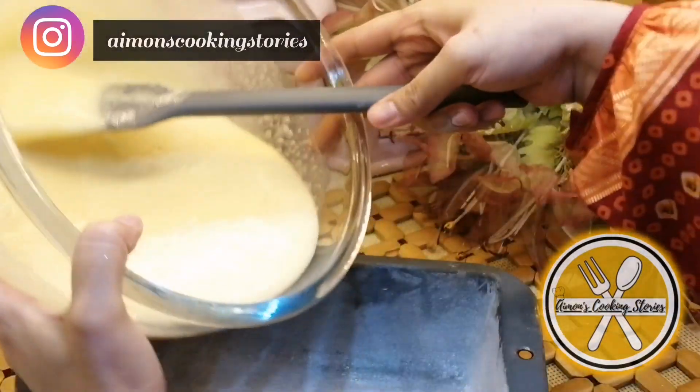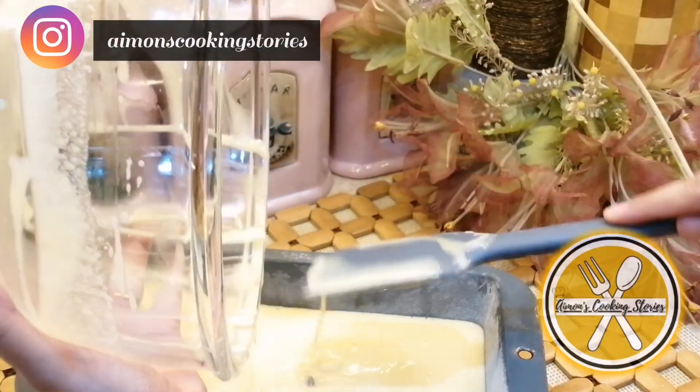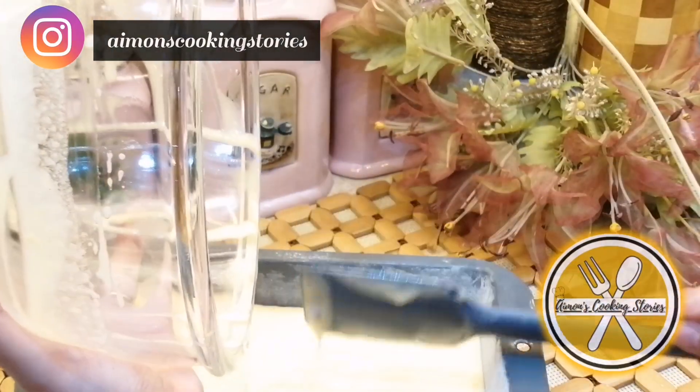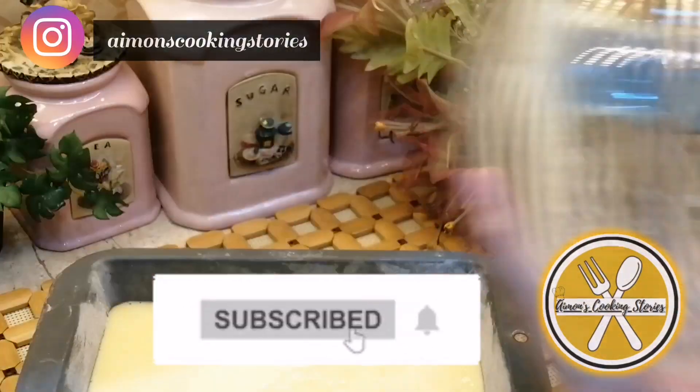Transfer the batter to a loaf pan. I didn't put baking paper today, so I greased it with oil. This cake is plain, so I have not added any dry fruits.